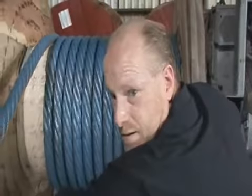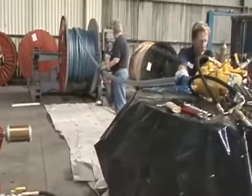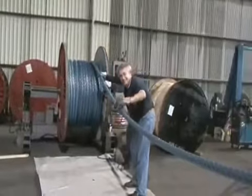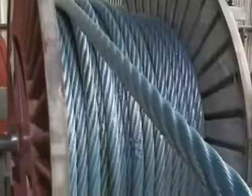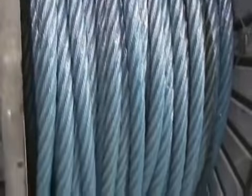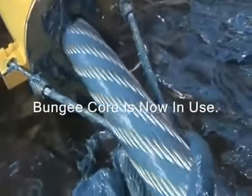So we've got a bungee cord. We'll shut it down for a few minutes and let it recharge. Is that okay? It's coming out good, you know. I think you're doing great.